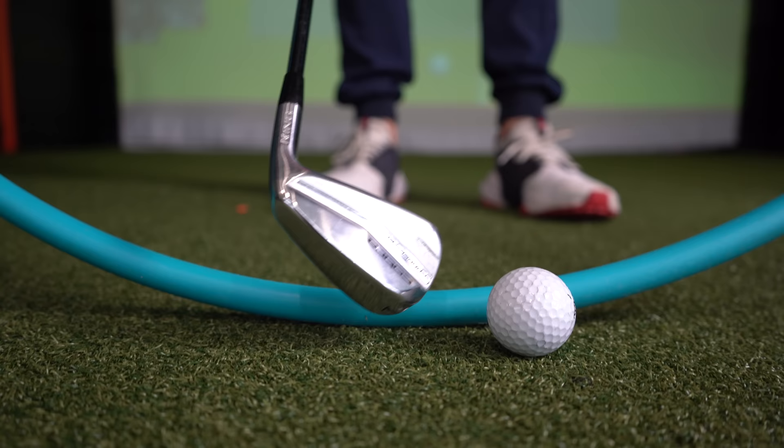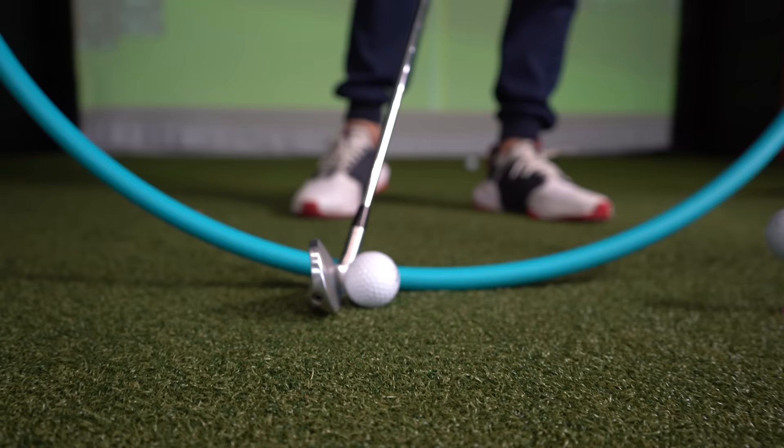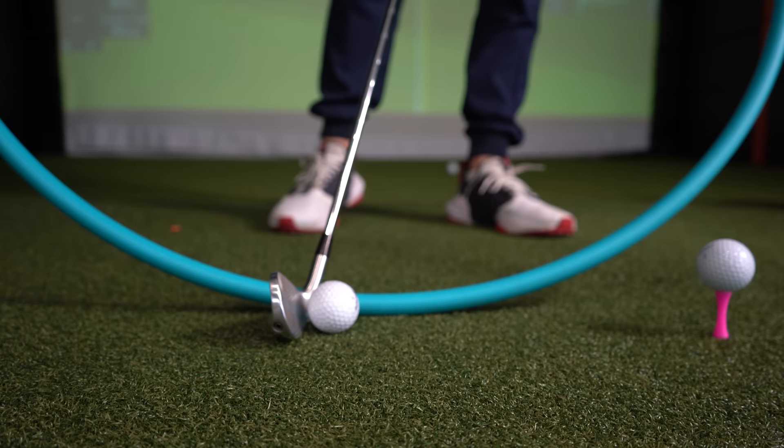We don't want to catch it thin, do we? We want that ball and that club to hit properly. In order to do that, look where my hoop has to touch the ground — very much in front of the golf ball, somewhere here.